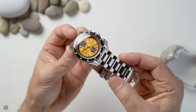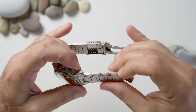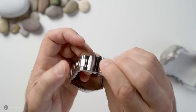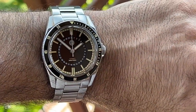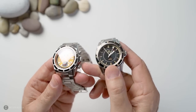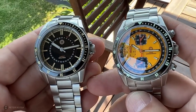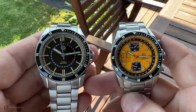Getting back to the bracelet — you've got a solid H-link with quick release end links, screw pins which are fantastic, and it tapers from 22mm down to 20mm with a milled clasp, flip lock, as well as twin triggers to release. You've got five micro adjustments, so there's plenty of room for wrist swelling. Visually, the crystals differ — this one is a double-domed sapphire and I really like its look, while the other is a flat sapphire, about three millimetres thick, which gives you 300 metres of water resistance. Both crystals offer 10 layers of anti-reflective coating, and I've had no issues with legibility indoors or outdoors.